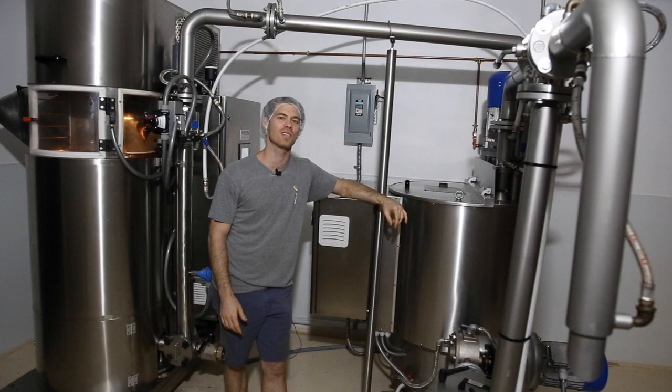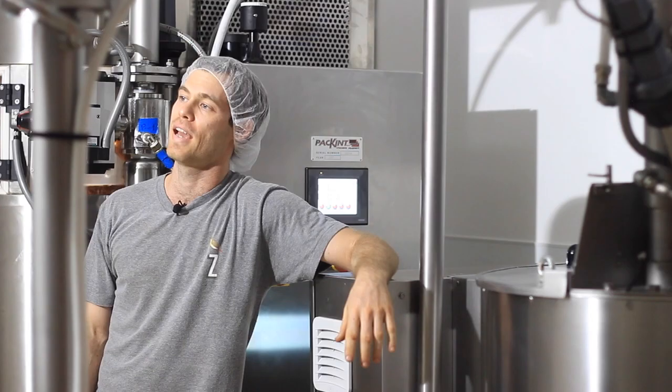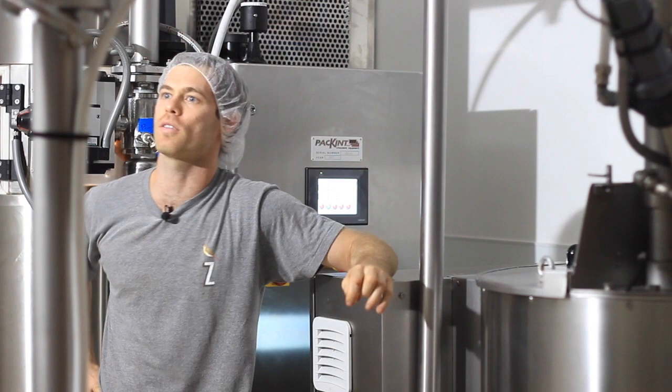Hello everybody! Welcome to another episode of Craft Chocolate TV. I am Dylan Butterbaugh, your host for this episode on conching.